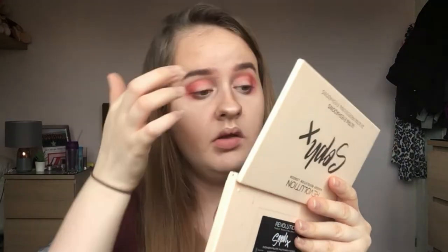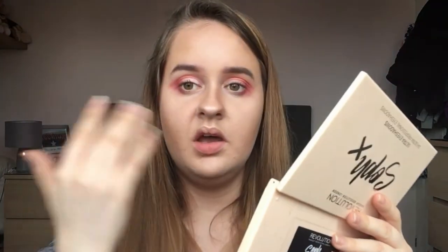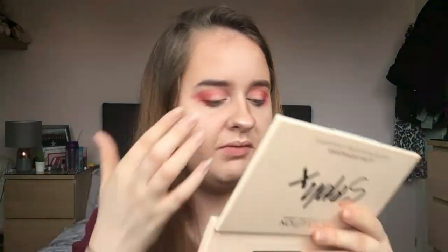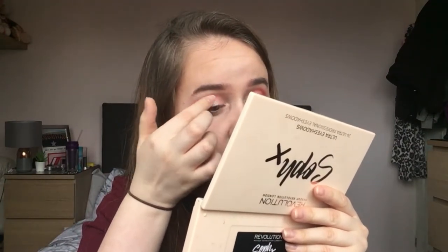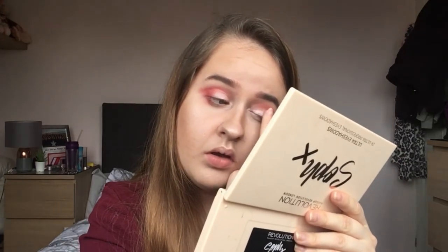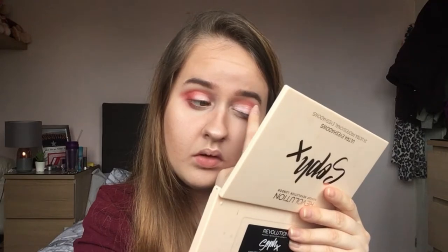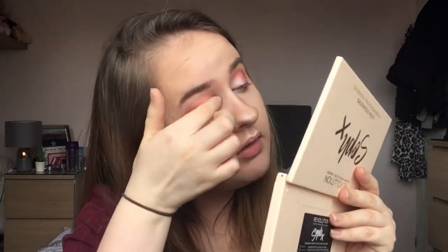Using my finger — yes, my finger — I'm going to dip into this pinky shimmery shade and put it on my eyelid, doing like a half cut crease. I'm the type of person who likes their lid to be really shimmery, so I'm going to keep layering it up, but you can obviously do whatever you want.